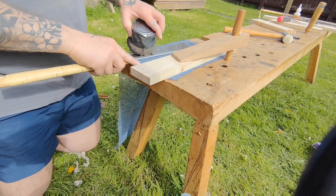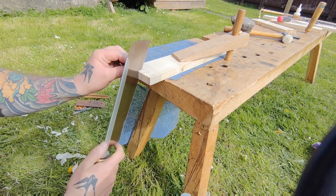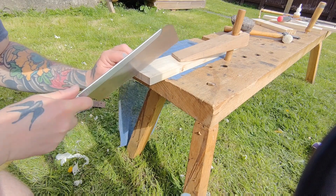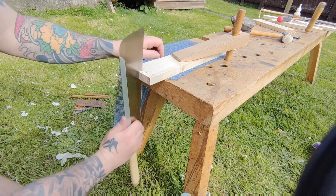Now I cut the tails. This is my preferred method — I like to cut the tails in the horizontal position. I like to use gravity to help here, keeping everything nice and square. Some people might argue with that, but that's what I like to do.